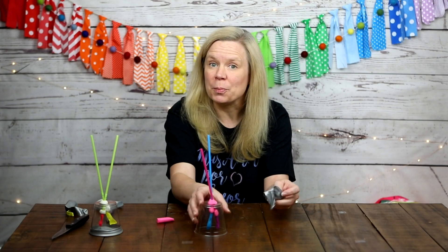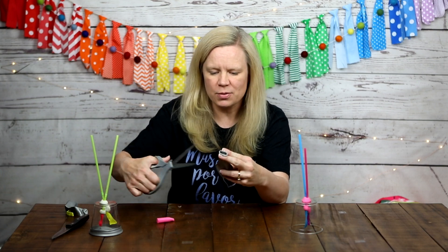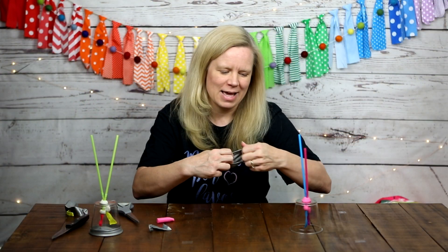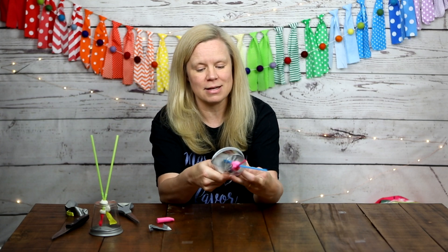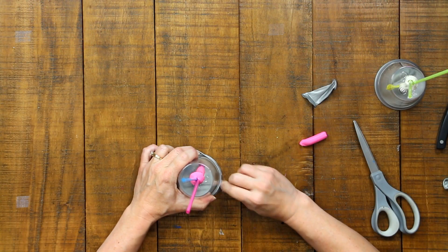Now take your large balloon and cut the neck off — that's the smaller part at the end. Cut right about there. Then stretch it out a little bit; it seems to help get it over the mouth of the cup. I'll warn you, this is the hardest part of the whole experiment. Getting the balloon over the mouth of the cup is much easier with a second set of hands, so definitely ask for help here.